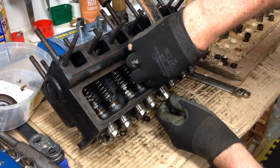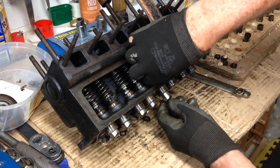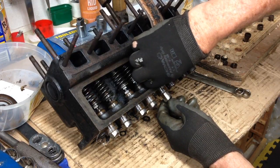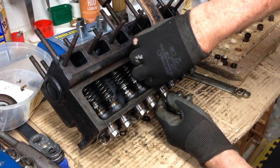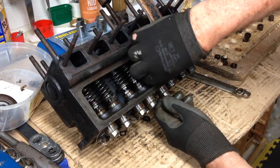As I screw it, you can see the cam follower falling down. Some are easier than others. I think I found a French station that doesn't have advertising. Well, I lived in France for a while, so I'm used to hearing that music.